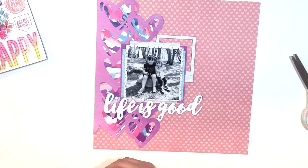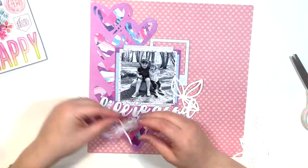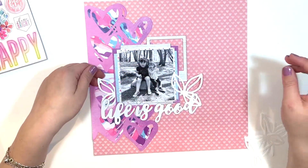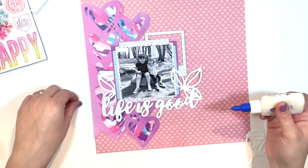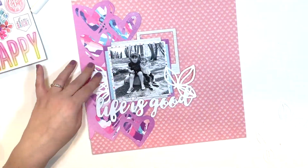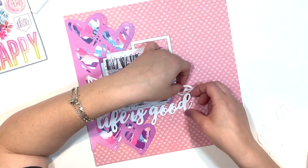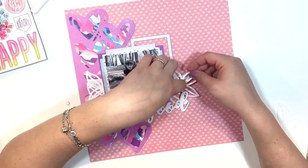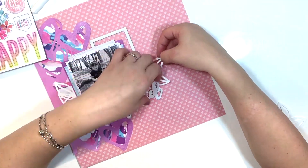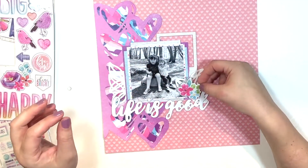Now I'm going to bust out the ephemera. Here are some more cut files — die cuts I cut with my Silhouette Cameo. This is from the Color Me Happy cut file on the Cocoa Vanilla Studio website. I just wanted to break up a bit of that heaviness, so these leaves are cut out of plain white cardstock — the Recollections brand — because I like how lightweight it is and it doesn't add too much bulk to my already heavy pages. I'm just slipping them in.